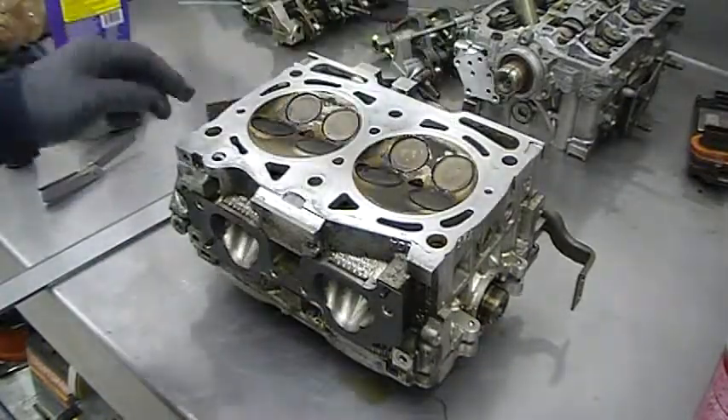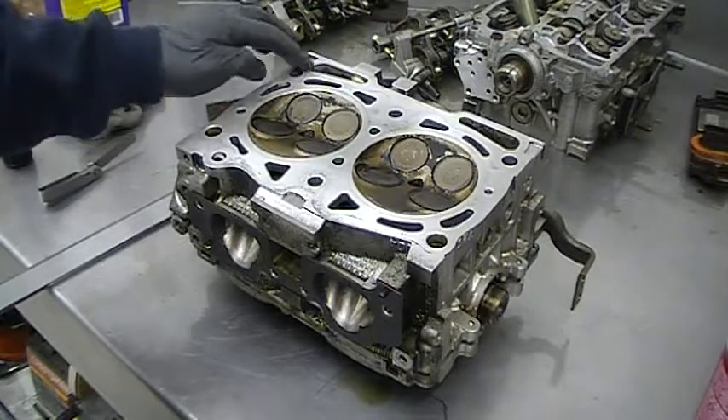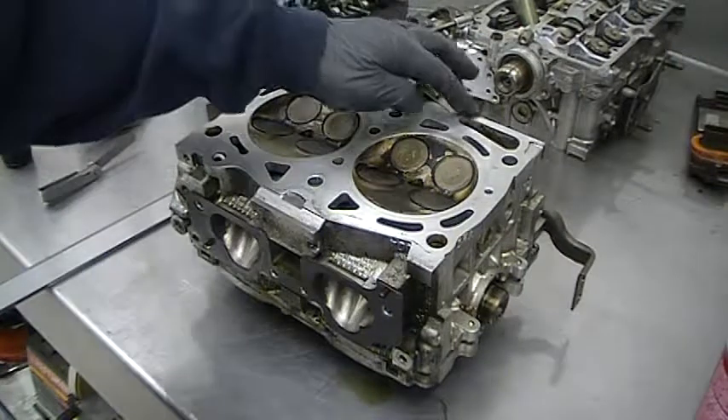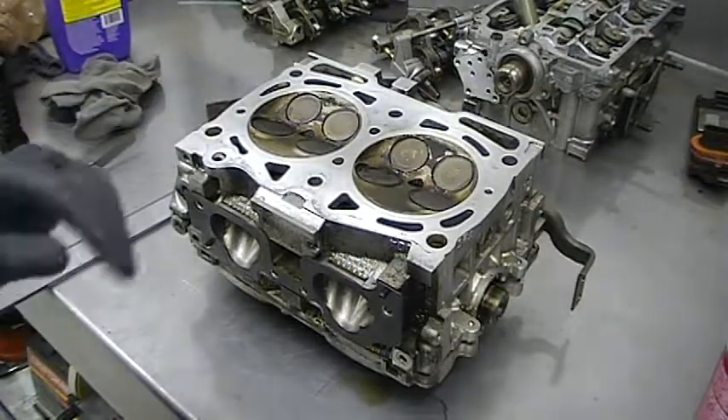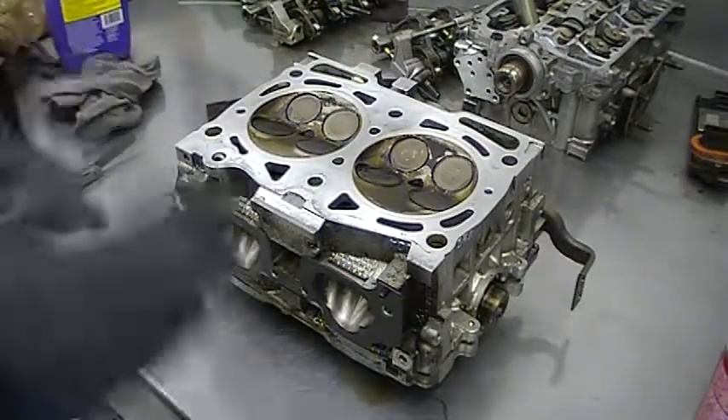There are no defects in the sealing area. This is the area that gives out first in the 2.5 Subaru engine, right there. Anyway, this one's good to go — needs no machining and can go right back on the car.